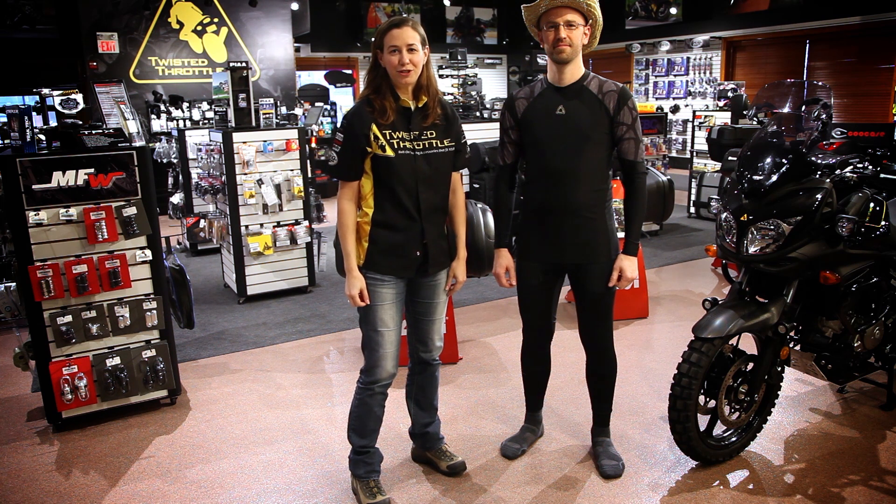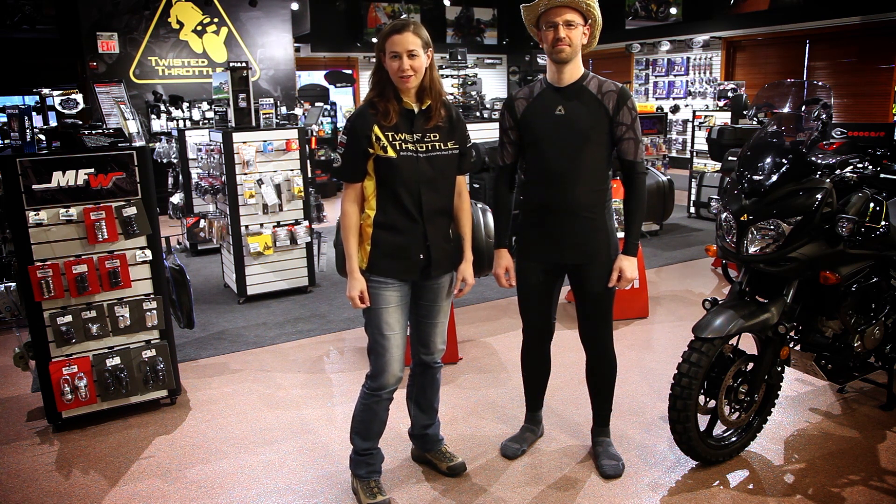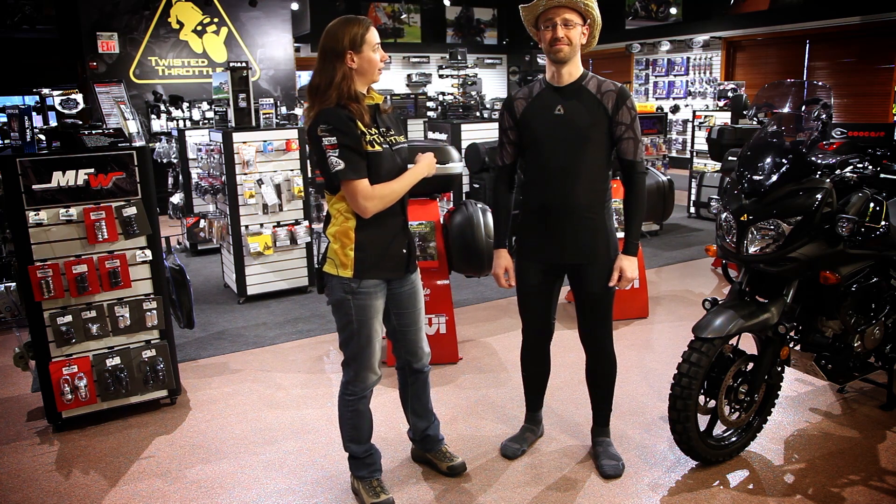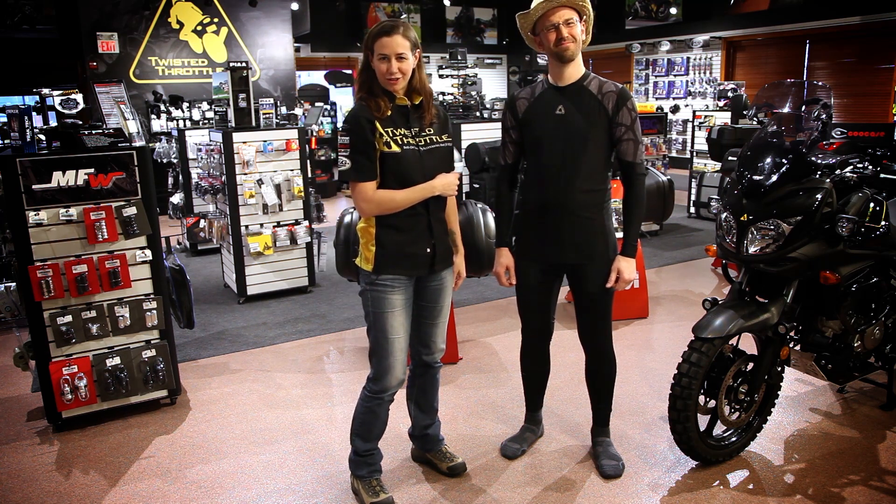Hi, this is Jenny coming to you from the Twisted Throttle World Headquarters in Exeter, Rhode Island. And this is Brutus Humperdinck, our male model and international man of mystery.